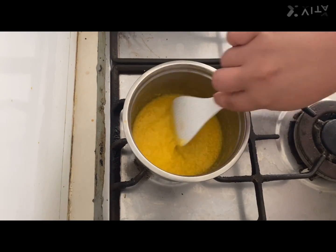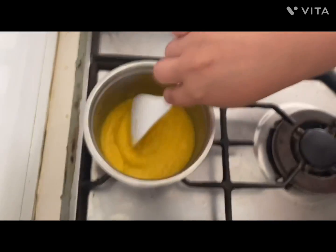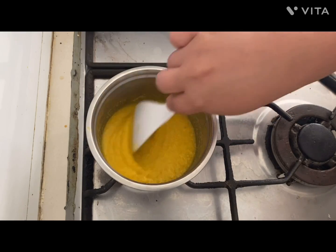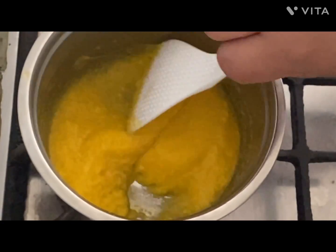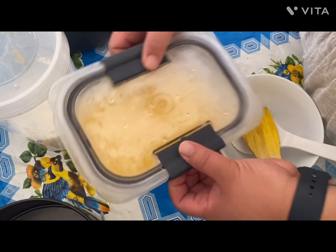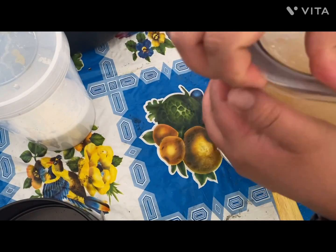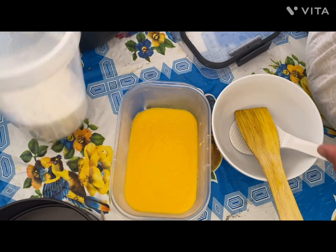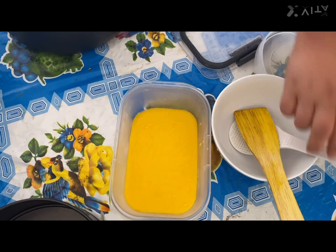Then put it aside and let it cool, and then put it inside the fridge. After about 20 minutes in the fridge, take it out — that's how it's going to look. I didn't mix any sugar in it yet because I don't want it to get too hard or change the texture.